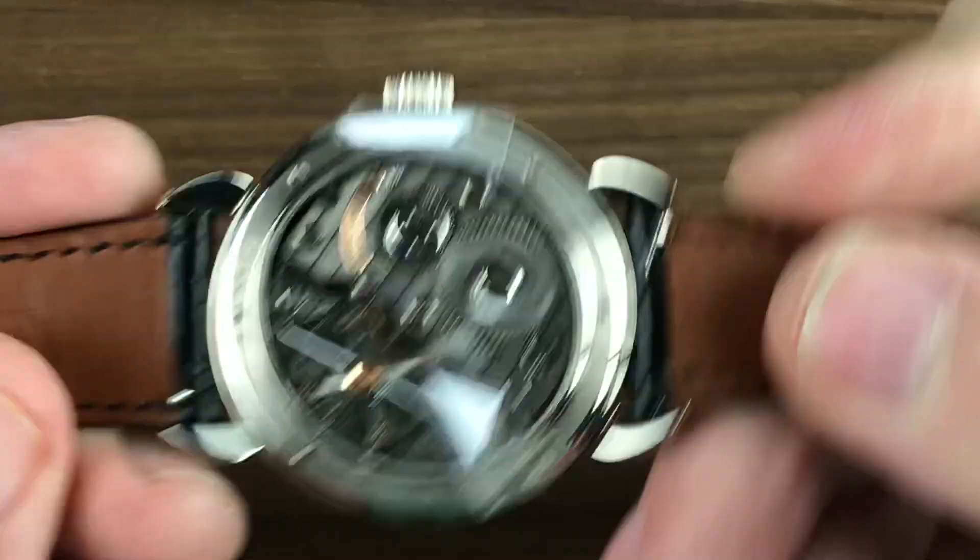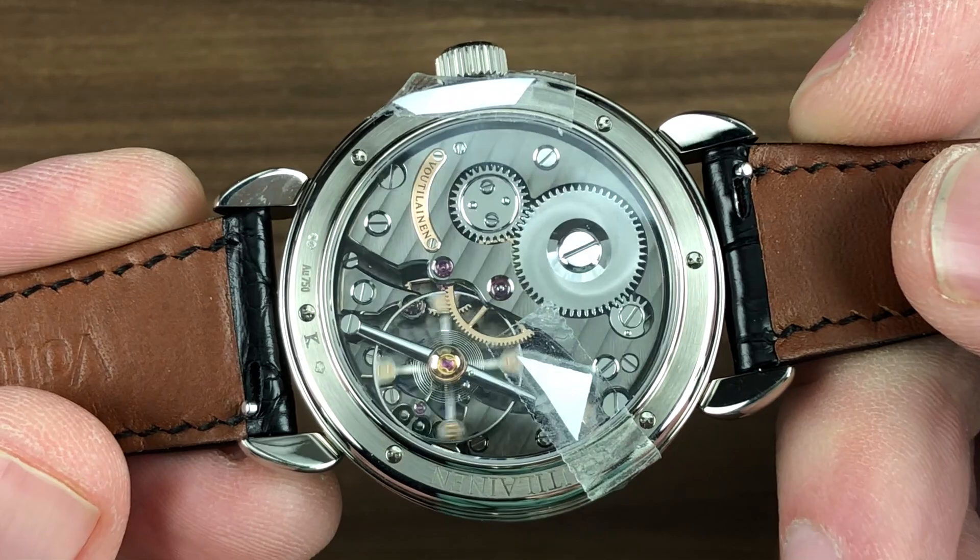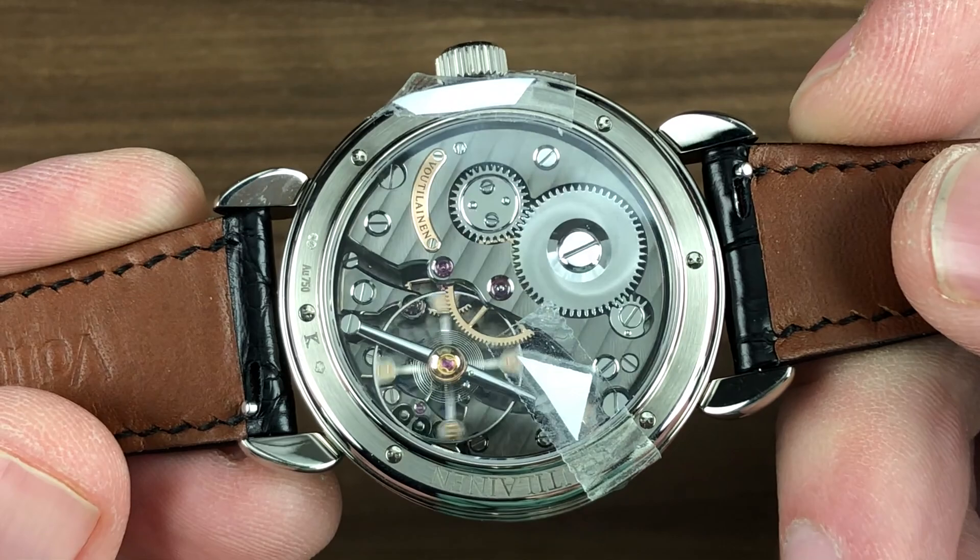Starting it up — many direct-impulse escapements need a little shake to start. And you can see, this is poetry in motion. Email tmaso at thewatchbox.com. 30 meters water resistant — but no one's perfect. My favorite watch of the day.